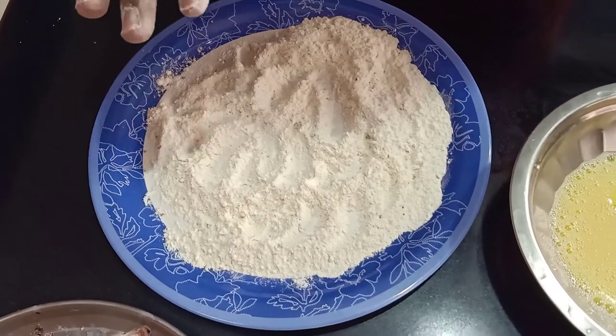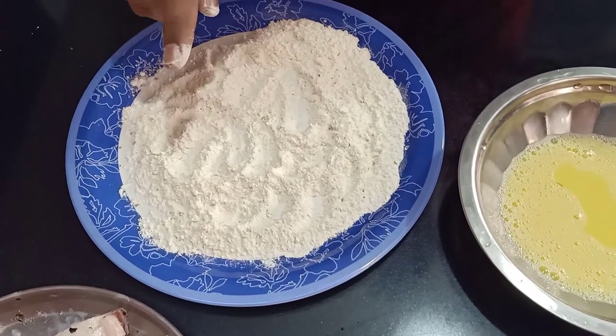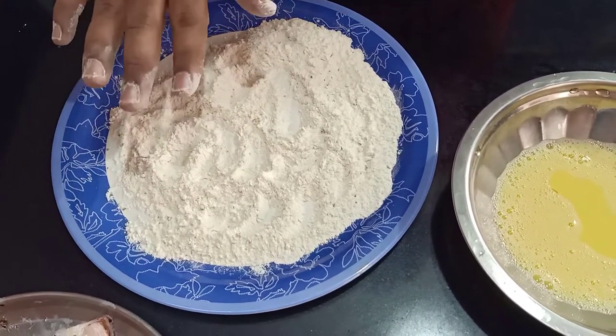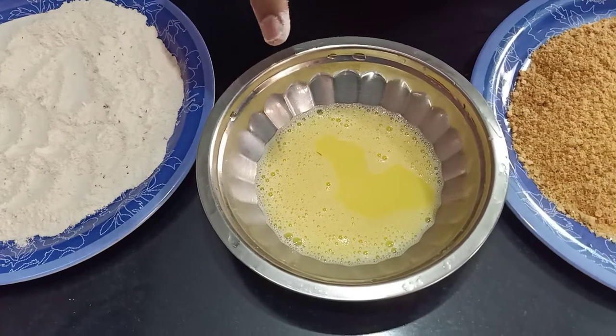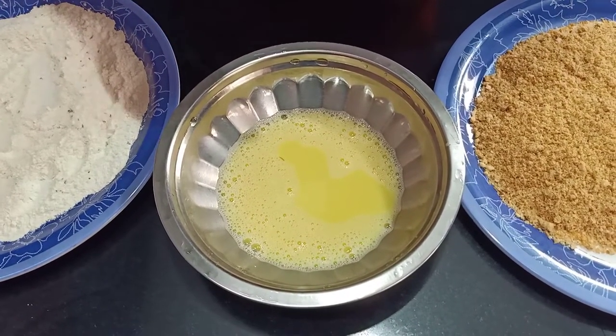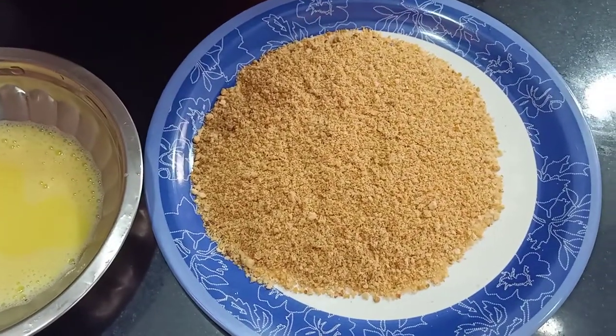By the time the fish is marinating, we will get the breading station ready. We will coat this fish. So what we have got is some refined flour or maida, to which we have added salt and some black pepper — so it is a seasoned flour. We have some beaten egg — take one egg, add around a teaspoon of water and beat it so it gives a nice smooth batter-type consistency. And some bread crumbs.